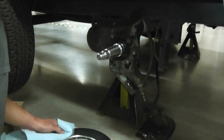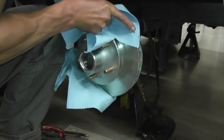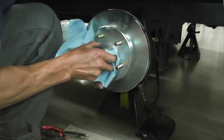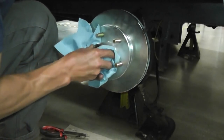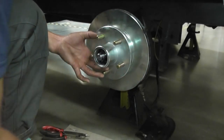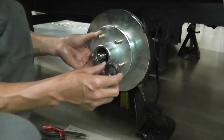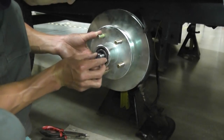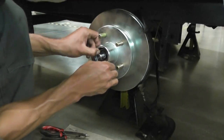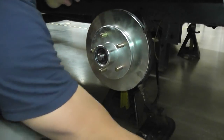Grab this, slide it up, and it should just lock in. Now here's your new greased outer bearing. Put it in the right way, just kind of shake it up, push it in there real nice and good.